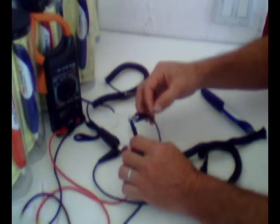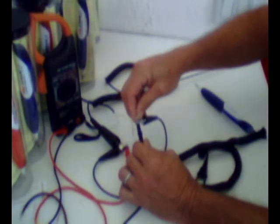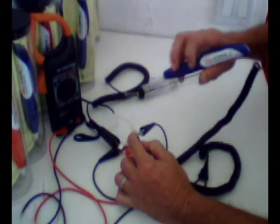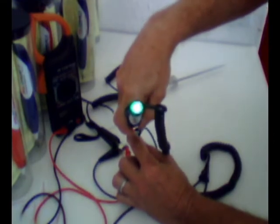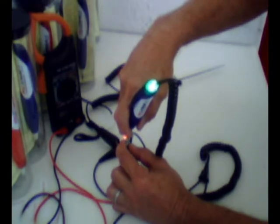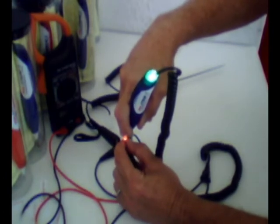Now we're going to take the same LED and connect it to the ground side. Leaving everything connected the same, we're going to take Poitron 1 and probe it. Poitron 1 shows the true polarity and illuminates the LED. Again, you could hold this on here for years and that LED will last its full life out with Poitron 1.